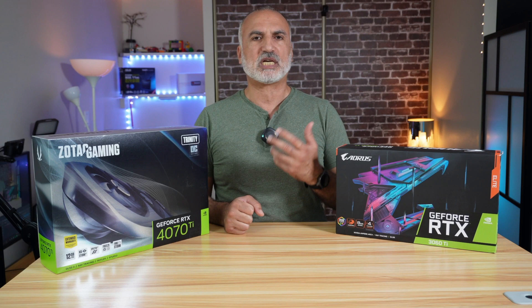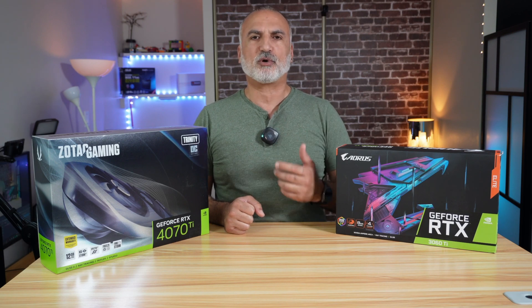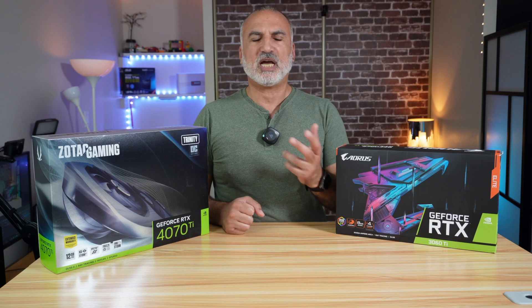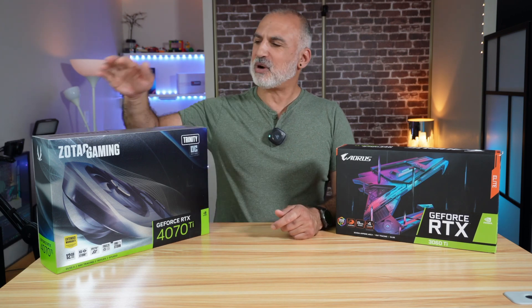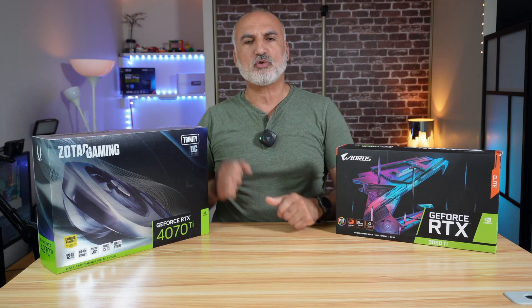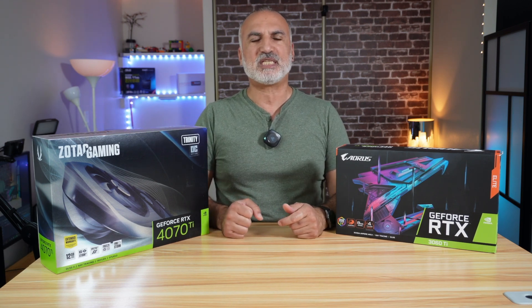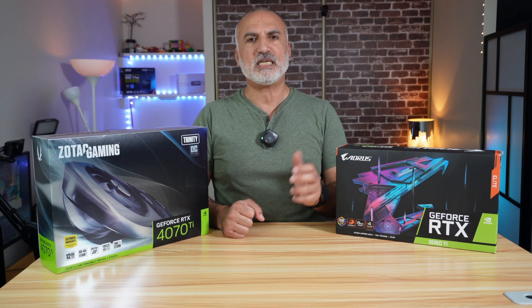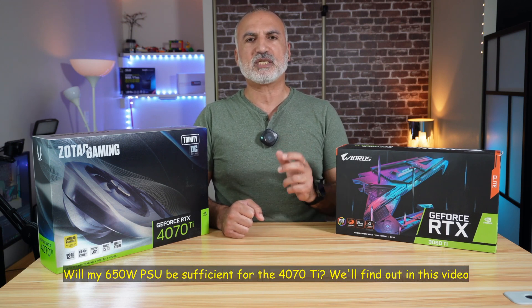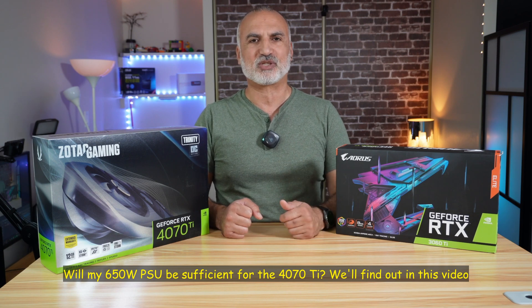I'll be using Adobe Premiere Pro to export 4K videos, and Blender to render an image, and so on. I will start by unboxing the Zotac Gaming Trinity GPU 4070 Ti to show you what's in the box, and then install it in my PC that has a PCIe Gen 4 motherboard and is running an AMD Ryzen 7 5800X processor.